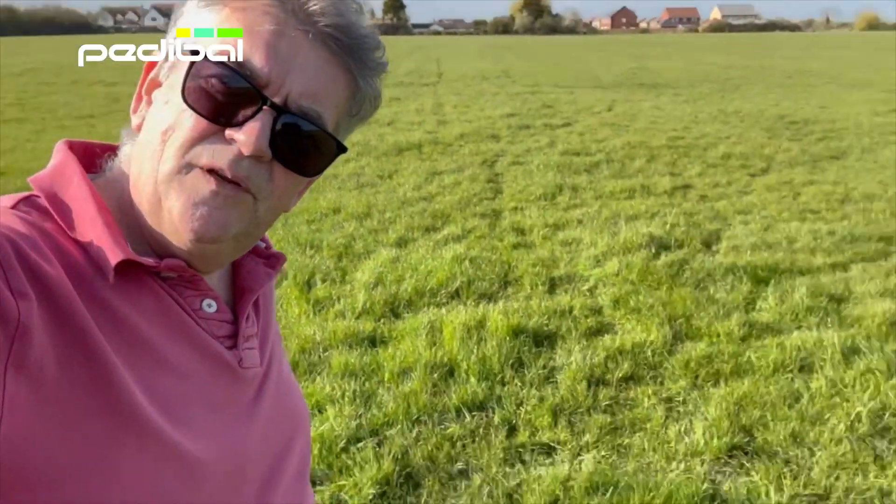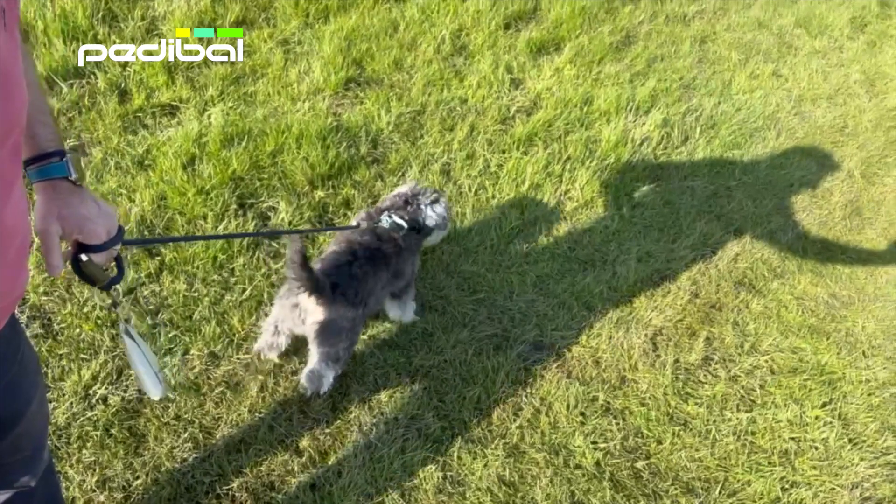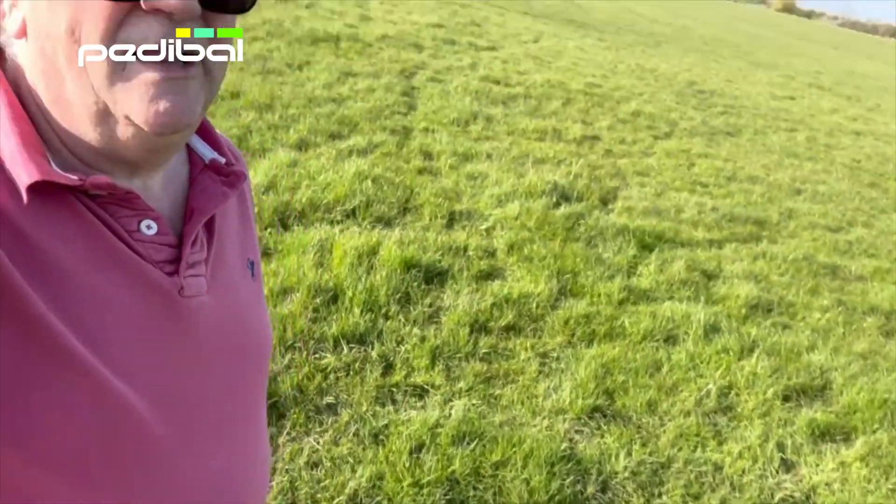This replaces my Go Cycle, which is three or four times the cost. And what do you think, Herbie? Do you love it? I have to have him more on the lead because there are sheep and lambs around. But yeah, I'm very impressed indeed.